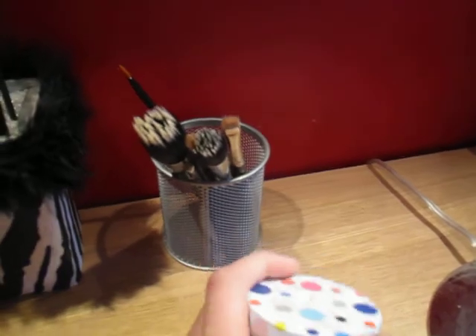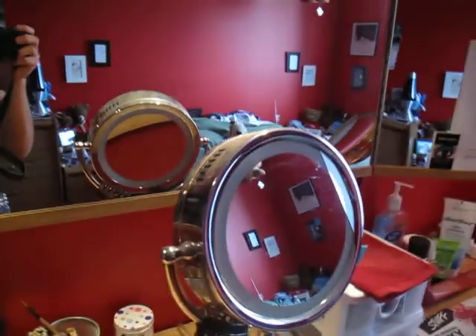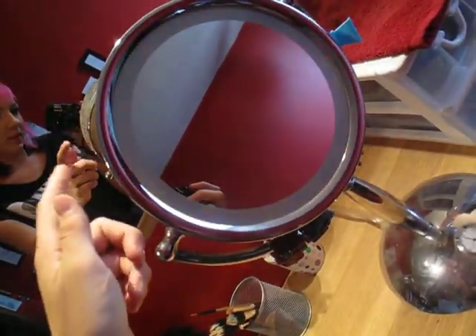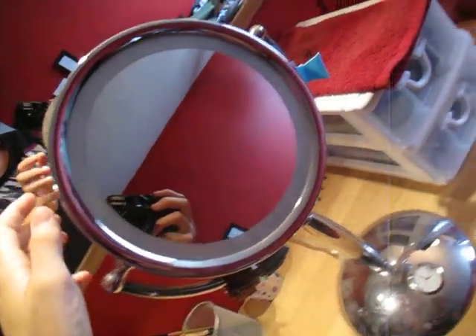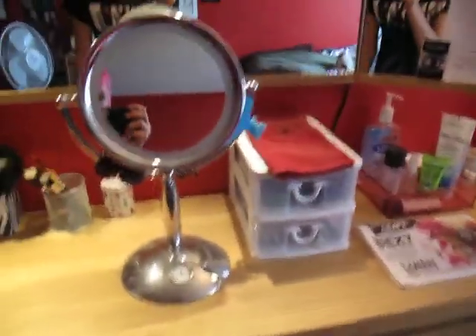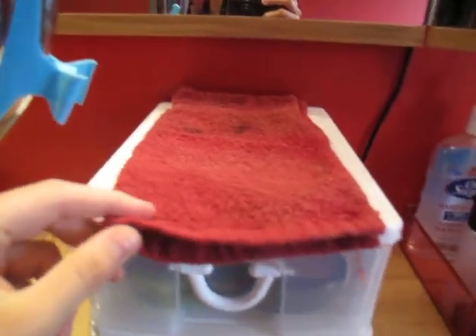This has Q-tips in it — very necessary. This is my mirror that I use; it lights up and three times magnified on the other side, which I'll never use. I have a little face cloth here to spot clean my brushes.